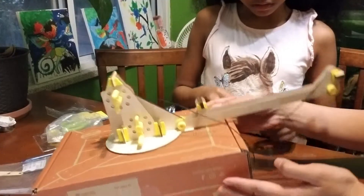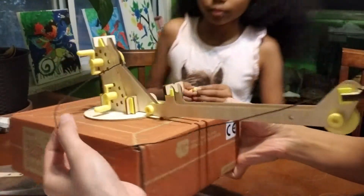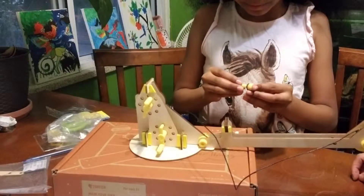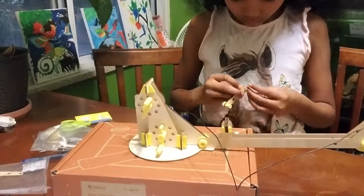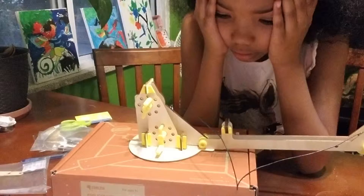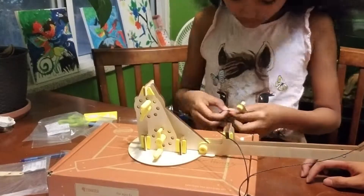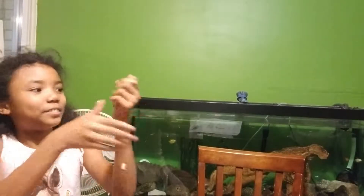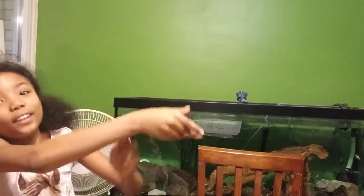So this is part B of the crane. We stuck the string in. There you go — like that. Now she's doing part C, which adds a hook. So this is part B of the crane.